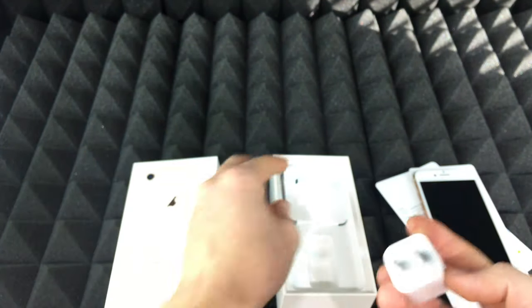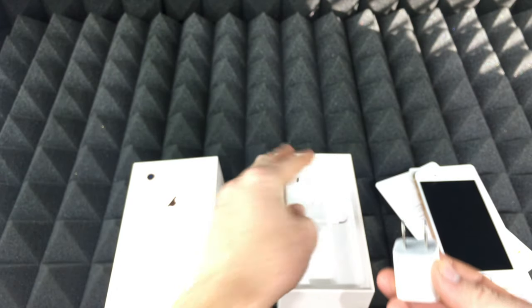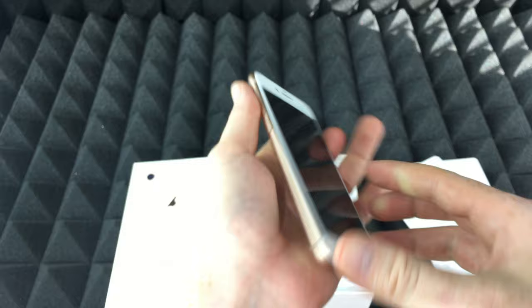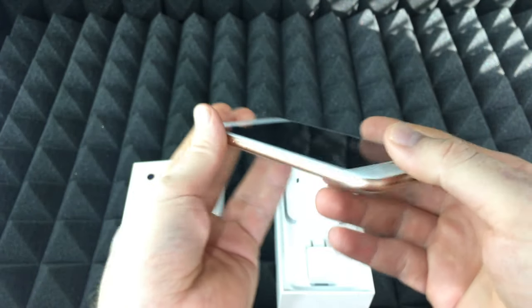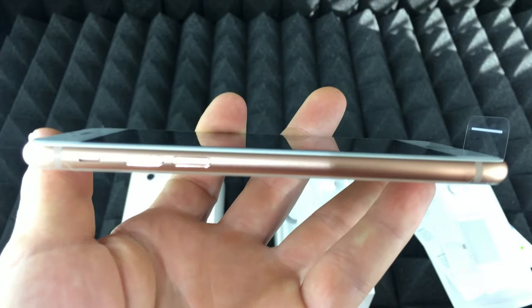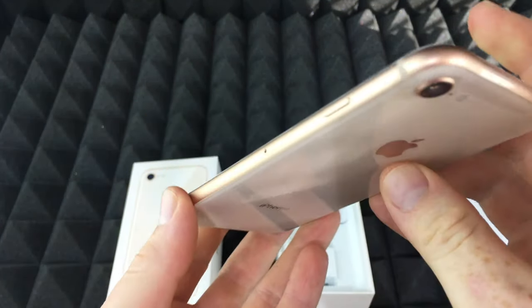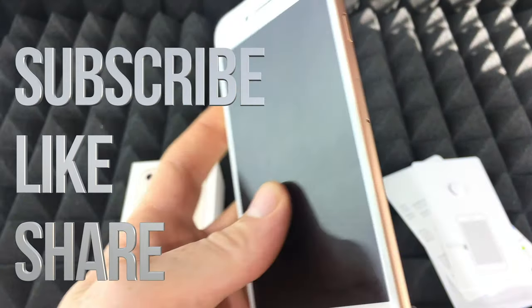That's about it — there's not much more to an iPhone unboxing. I will be doing a full setup video for the iPhone 8, which is the exact same process as the iPhone 7, so if you've seen my setup videos for the iPhone 7 or even the 6, it's gonna be the same. Anyways, that would be it for this unboxing. If you guys have any comments or questions, write them down in the comments, and don't forget to subscribe and rate — thank you!